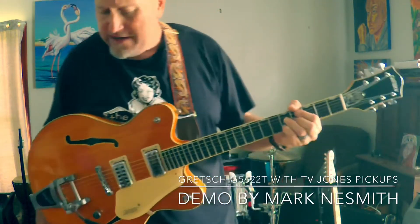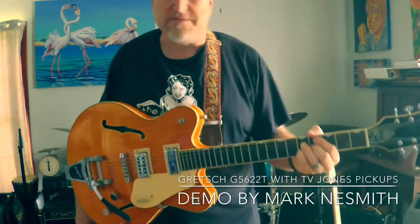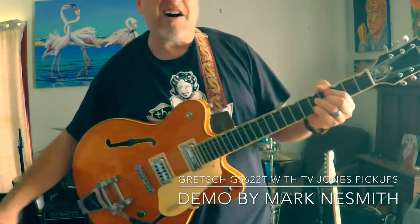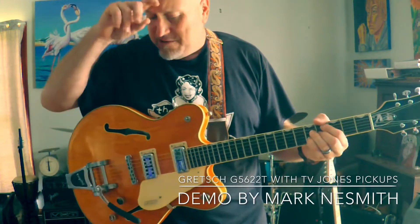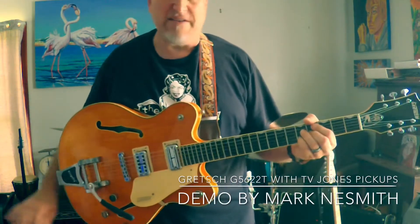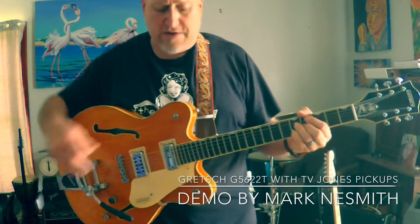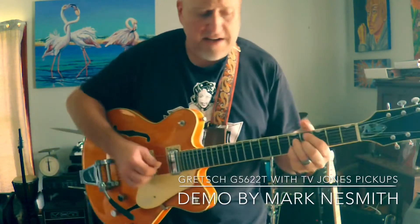I'm going to use a Ditto Looper pedal and just kind of make a little backing track of some swing blues in A. And I have a POG I'll probably use for a little organ bass line on that. And then I will kick in a little Love Pedal Eternity Overdrive — it's the one with the Dumble Mod, just kind of a transparent overdrive — and do some solos, try out the different pickup settings and see how she sounds.